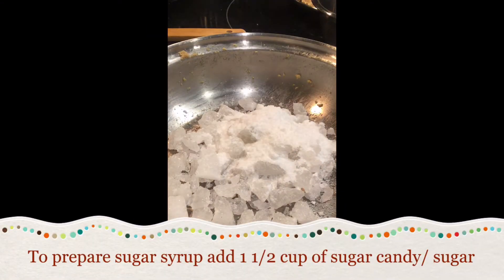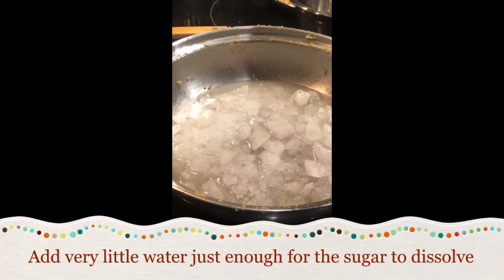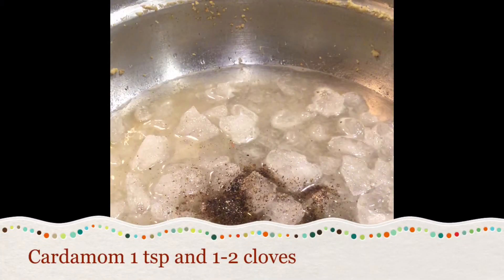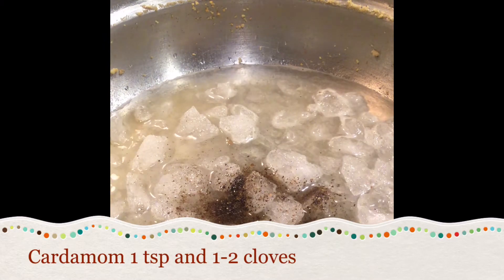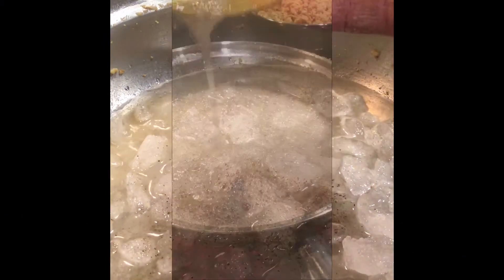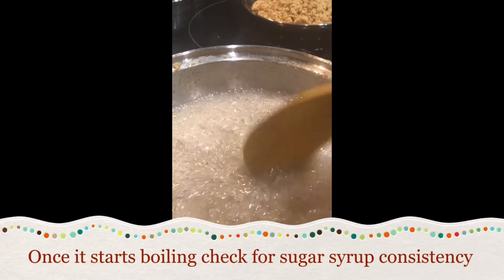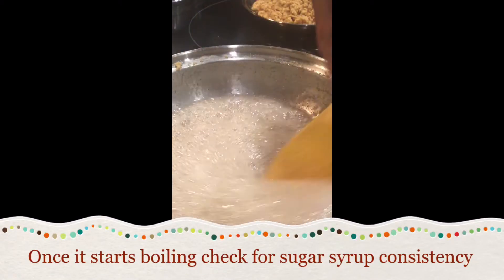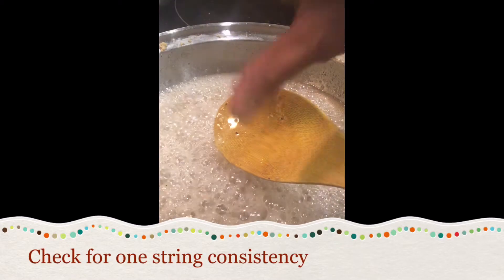Now in the same pan, take 1½ cups of sugar candy or sugar. To this add very little water, just enough for the sugar to dissolve. Now add 1 teaspoon of cardamom and 1 or 2 cloves. Once it starts boiling, check for sugar syrup consistency. You can see I have got one-string consistency.